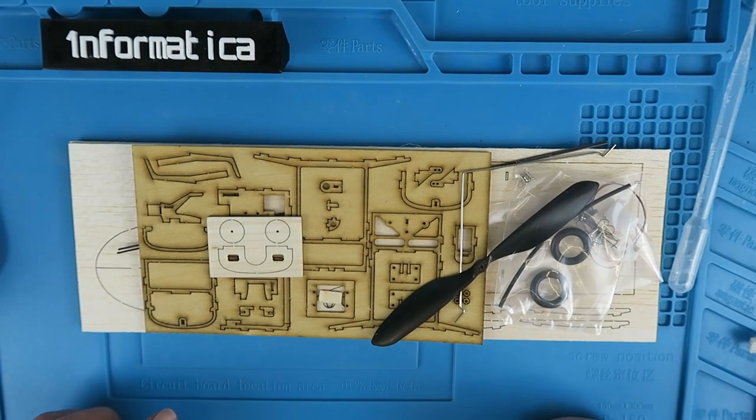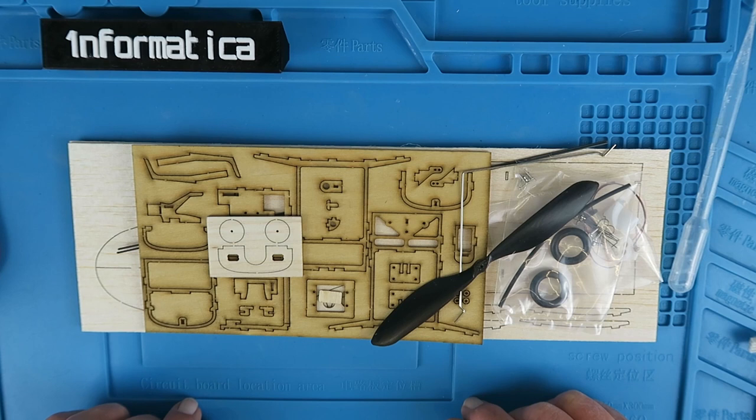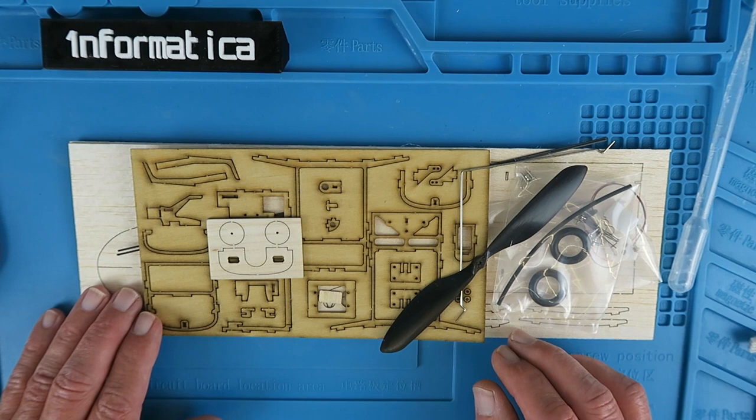I love my EPP foamy models - they bounce well and are a lot of fun to fly. Today though I thought I'd try something a little more traditional, reverting to a ply and balsa kit. This one comes from Minimum RC and is the L19 Cessna.